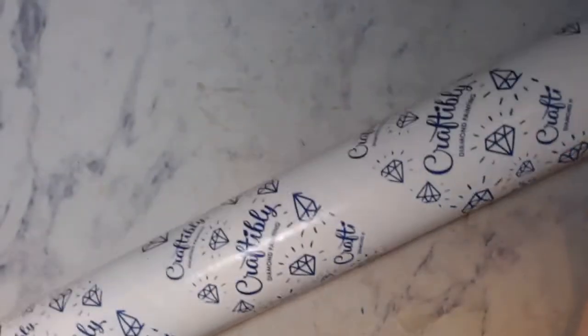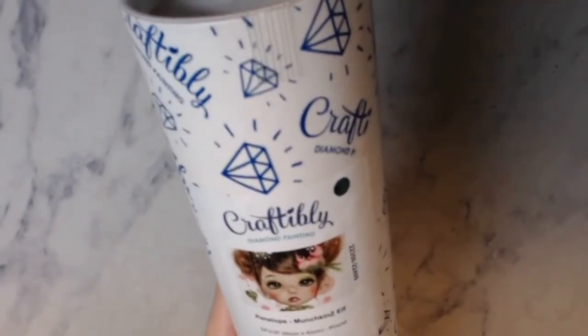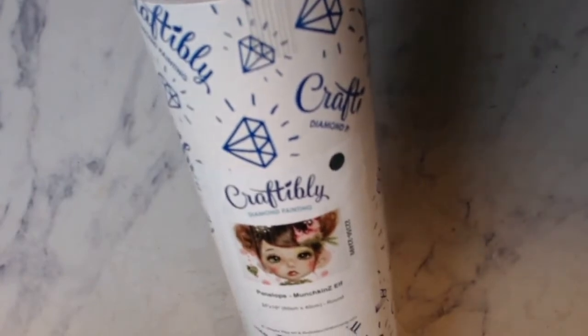So the first one comes in a tube. This is Craftably. It has a white end here and a white end here and they're taped. Here is the image - it's a 60 by 40 centimeter and it's round. They had some really cute images but I wanted to order something a little bit different than what I would normally do.